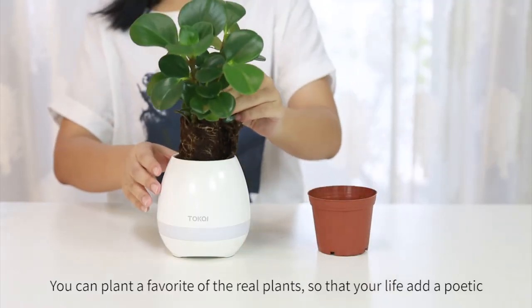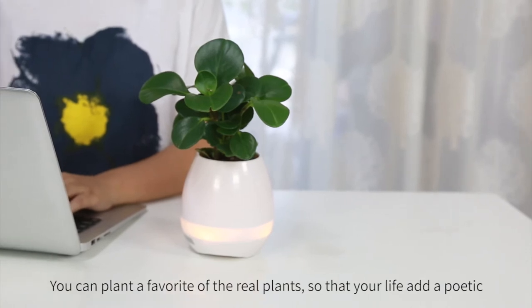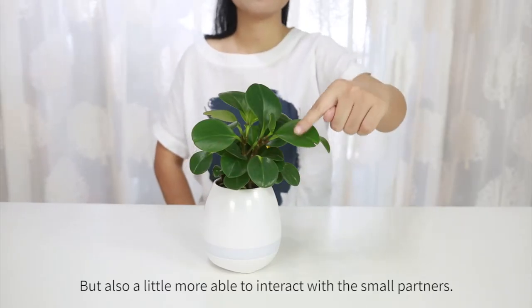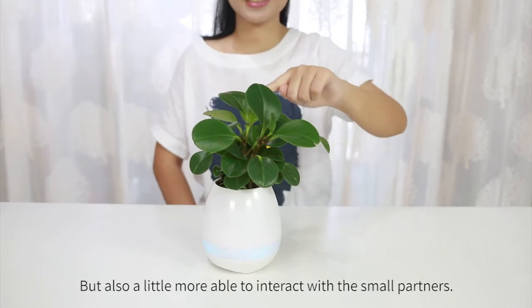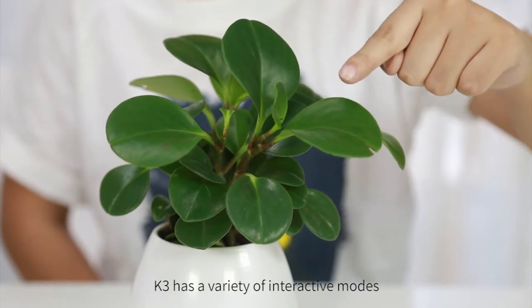You can plant a favorite real plant so that your life takes on a poetic quality, and also be able to interact with small partners. K3 has a variety of interactive modes.